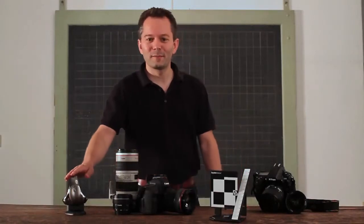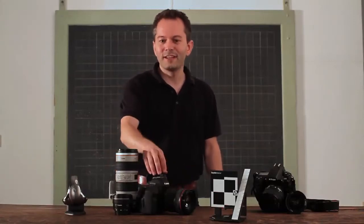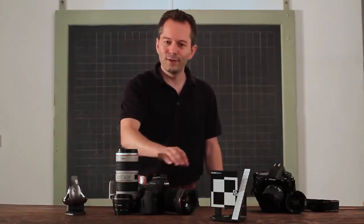Hi, I'm Klaus from Datacolor. You probably know us best from our line of Spider products for calibrating your monitor, but today I'm here to show you a brand new product called the LensCal. The LensCal calibrates the autofocus of your camera to your different lenses.